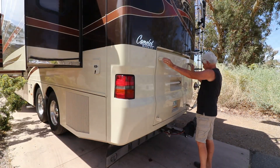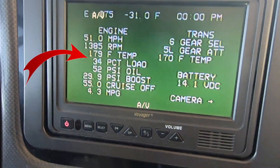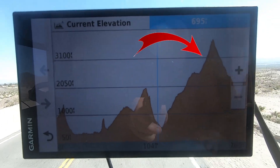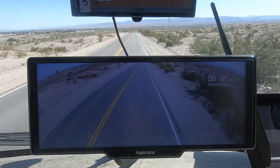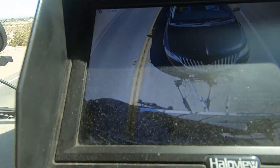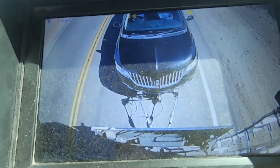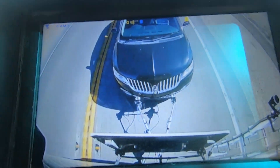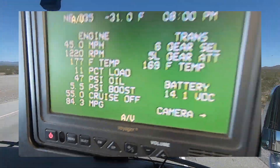It's almost 10 o'clock, about 81 degrees. We're on Highway 95 about 100 miles south of Vegas, just starting our climb from about 500 feet up to around 3,500 feet. Normally with this big of a climb in this short a distance, we'd hit temperatures of 210 to 220 degrees even with downshifting and keeping the RPMs wound up. The engine door is open — the engine is at 177 degrees and we're hoping to stay below 200.